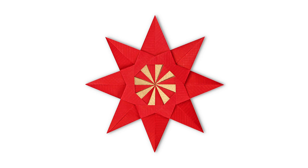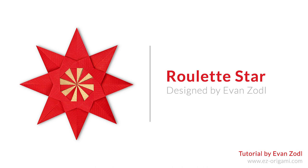Hey guys, this is Evan from Easy Origami, and today I'll be teaching you how to fold an Origami Roulette Star. This is my original design, and it's perfect for the upcoming holidays.